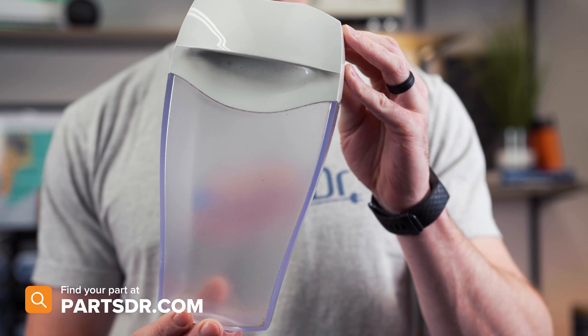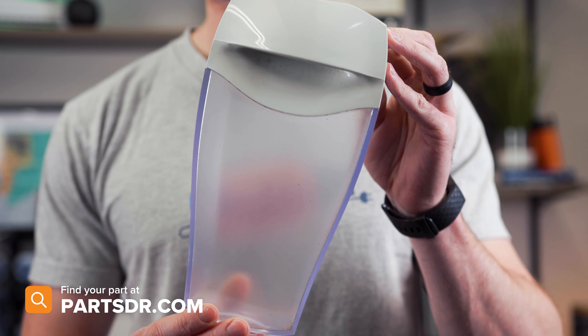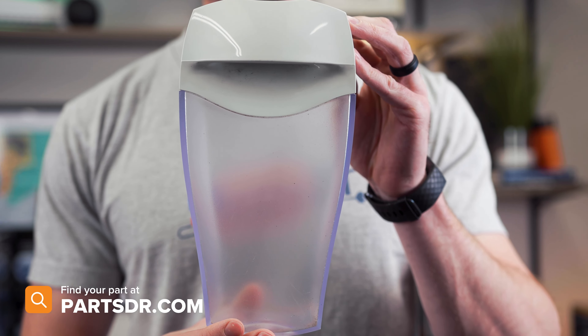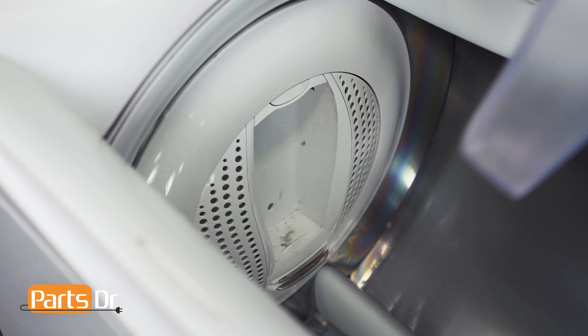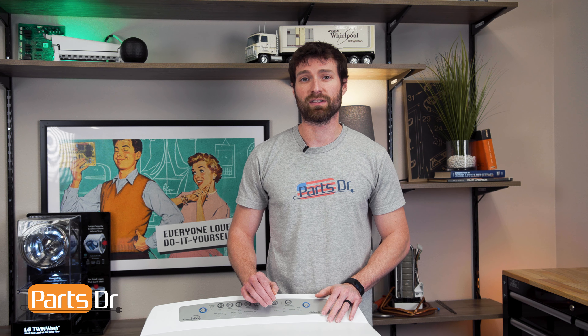If you have a cracked, damaged, or missing lint bucket and you need to purchase a new one, you can check out our website, PartsDoctor.com. We'll leave the link in the description below. You want to make sure you're searching with the model number from the tag on your dryer to make sure you get the correct part.